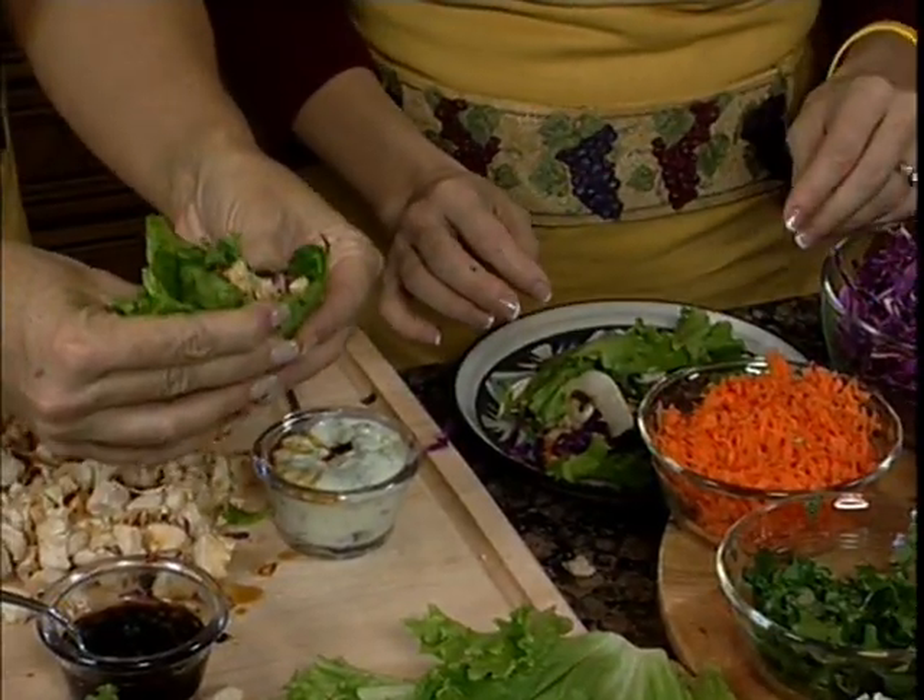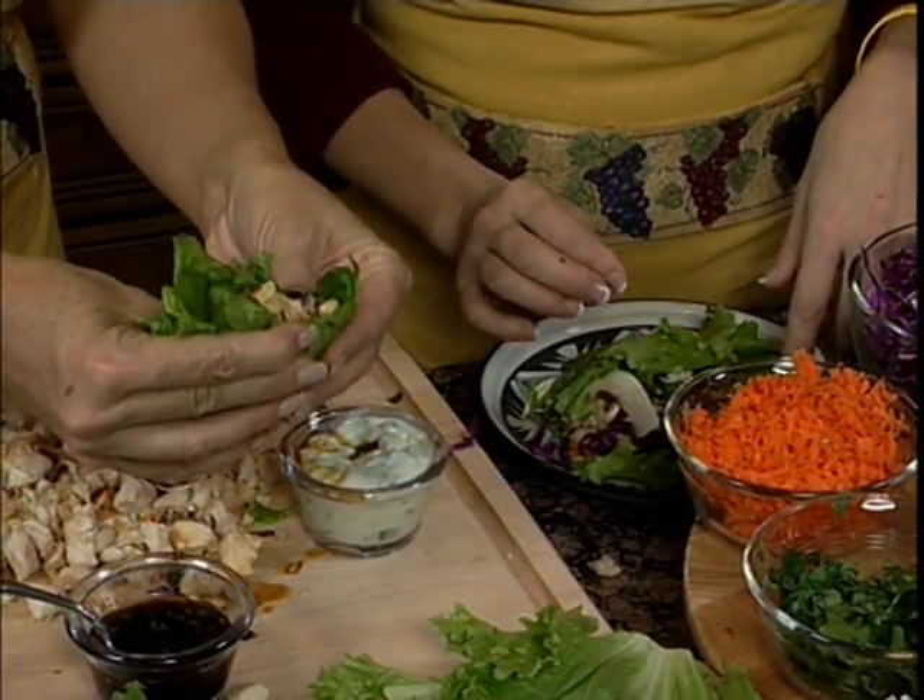Maybe we could have salsa in there too, like if you're a salsa person. If you did a nice fresh salsa. I was thinking one that had mold on it — or something from an old canned thing they had in grandma's refrigerator.